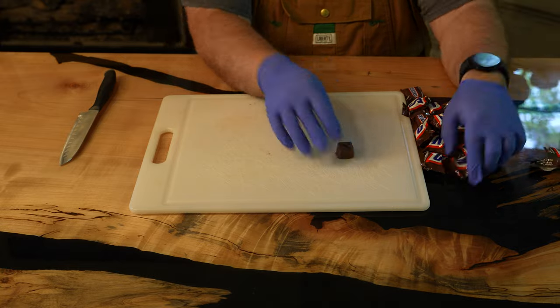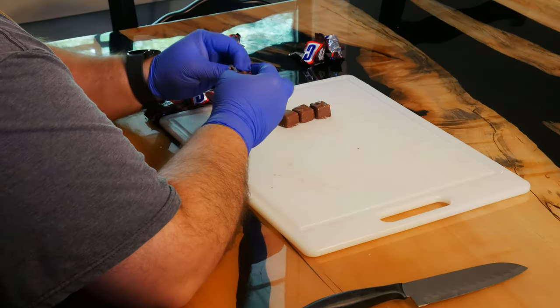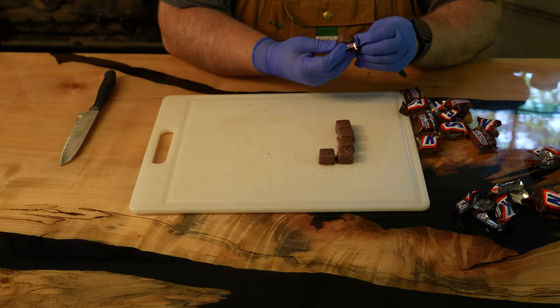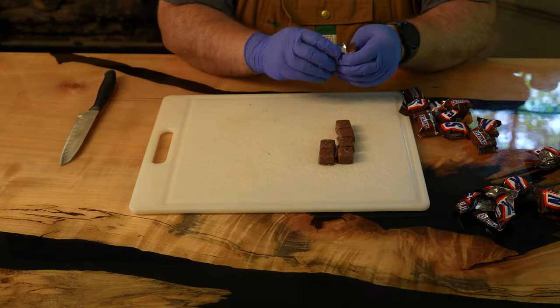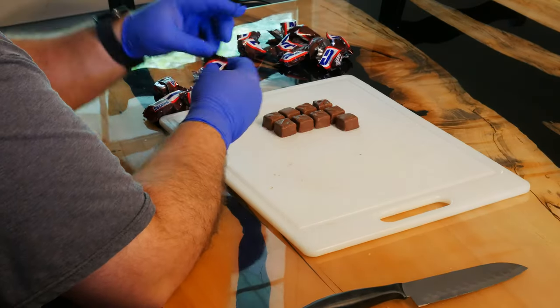I am personally all about processes, so I'm going to start with opening each individual Snickers. Today we're using mini Snickers and we're just cutting them in half. You can use any size bar you want, you just have to cut it down pretty small. I'm cutting 16 of these into halves for a total of 32 pieces per medium harvest right tray.